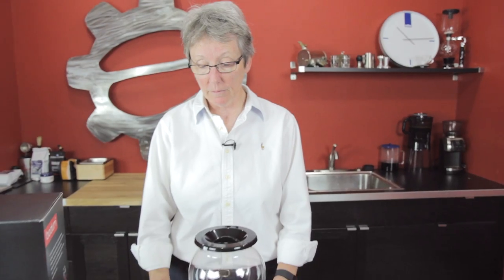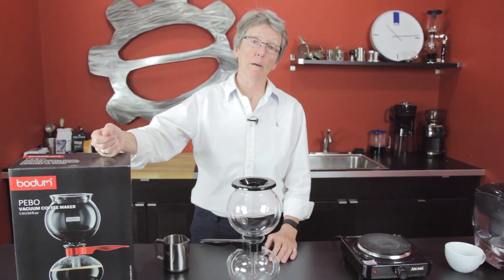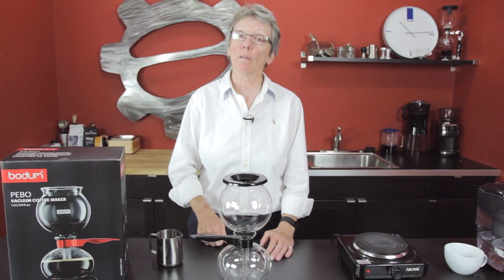Looking for an alternative way to brew your coffee in the morning or the afternoon or whenever? I'm Gail from Seattle Coffee Gear. We're going to look at the Pivo by Bodum, talk about it, how to use it, and all about it.